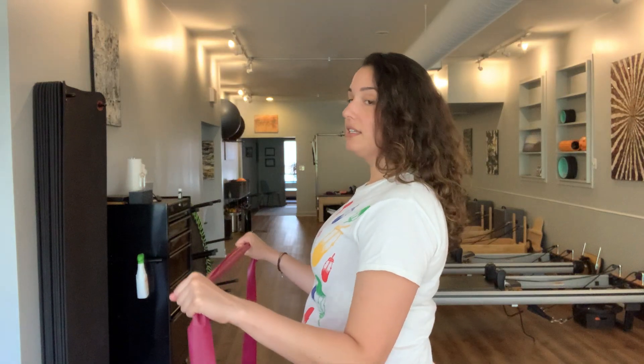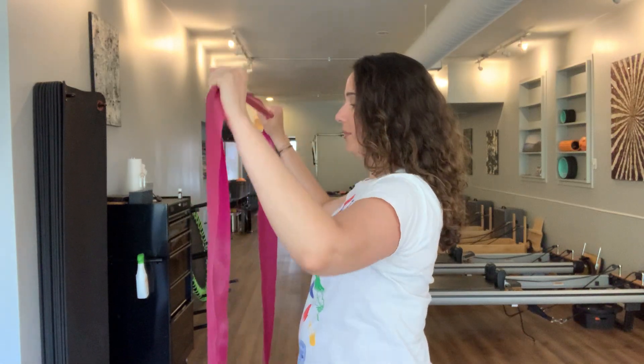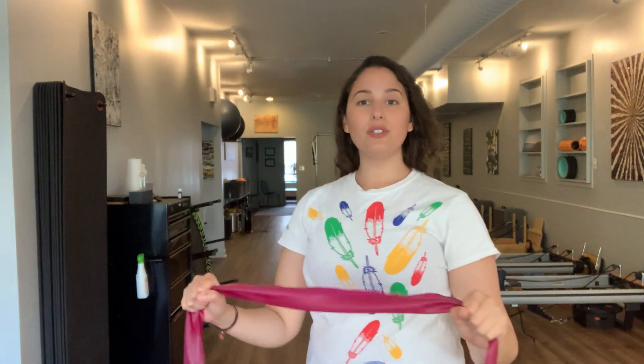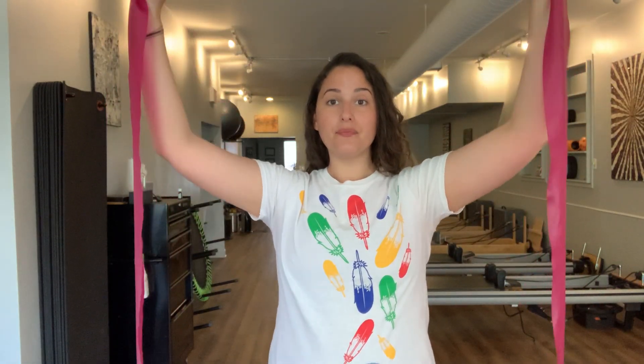Now we're going to open the band, sending it up and down, closing it here. We'll do that a couple more times, really allowing those shoulders to stay down and away from the ears. We'll do that one more time and then we'll expand on it.